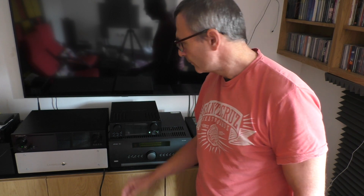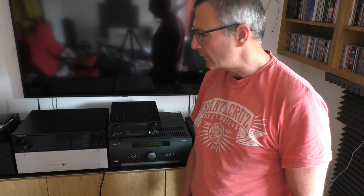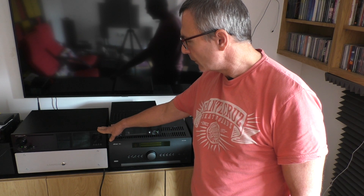Hello and welcome to another edition of Headphones Hi-Fi Reviews. Today we are going to look at the Nova Fidelity HA500H headphone amplifier and digital to analog converter. The HA stands for headphone amplifier. Nova Fidelity are not so well known in the United Kingdom. I have had the chance to review their X35 streamer, which I was extremely impressed with.